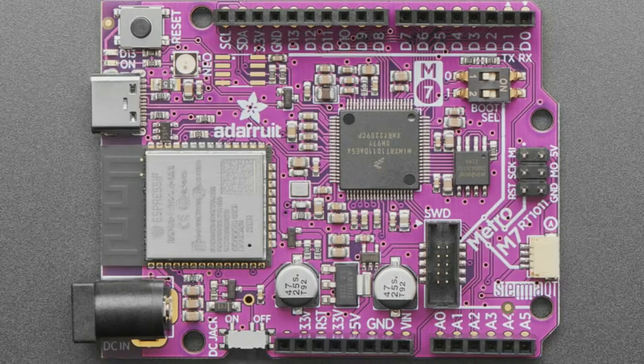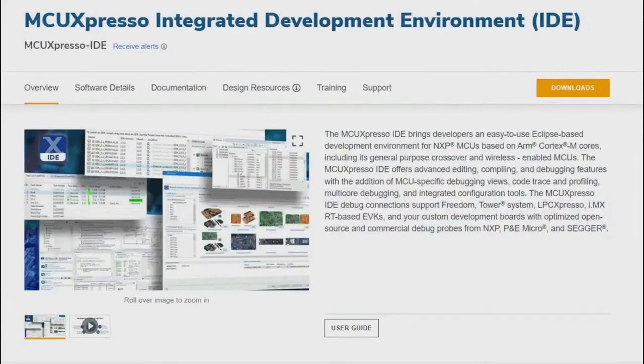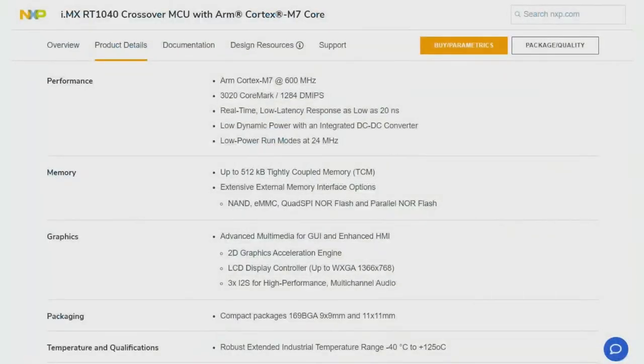To program these chips, what's recommended is using the MCUXpresso IDE from NXP — it's kind of an all-in-one IDE setup. I personally haven't used MCUXpresso; instead I just use ARM GCC. ARM GCC and the NXP SDK work really well, and I just use it on the command line.